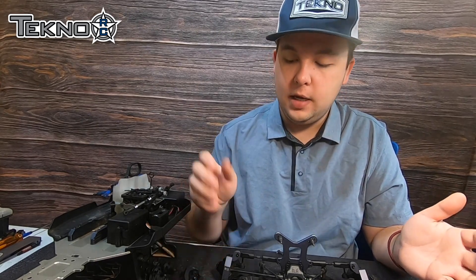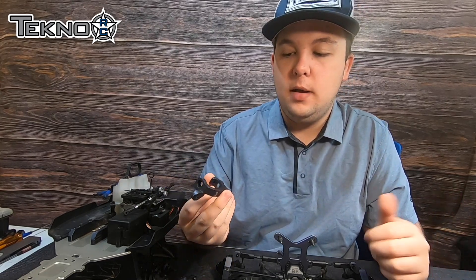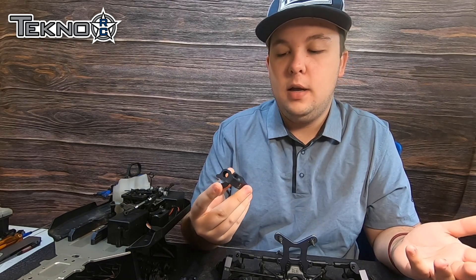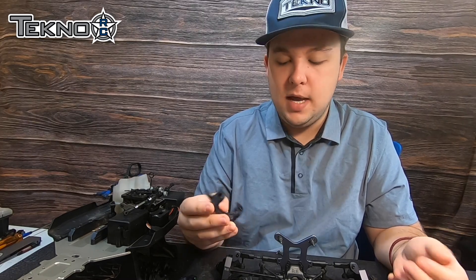The really cool thing about this car is when you buy it, it comes with these aluminum 18-degree caster blocks. This is, I believe, one of our first cars that's ever come with aluminum caster blocks. And it's really nice to have that added peace of mind knowing that they're not plastic — they're actually made out of aluminum.